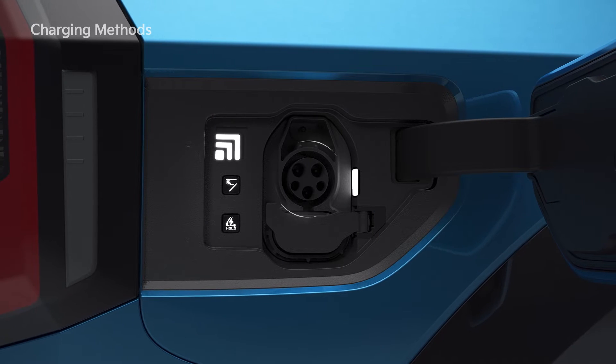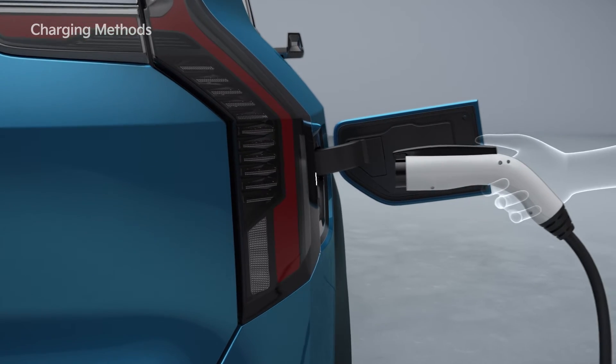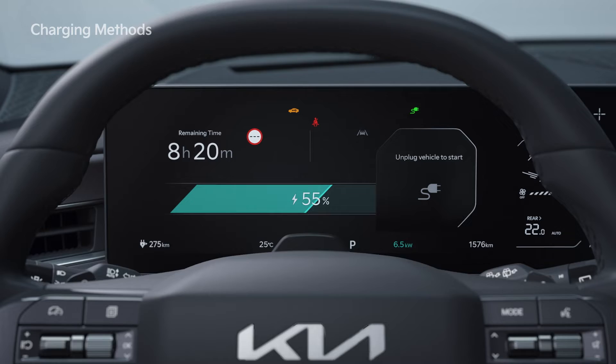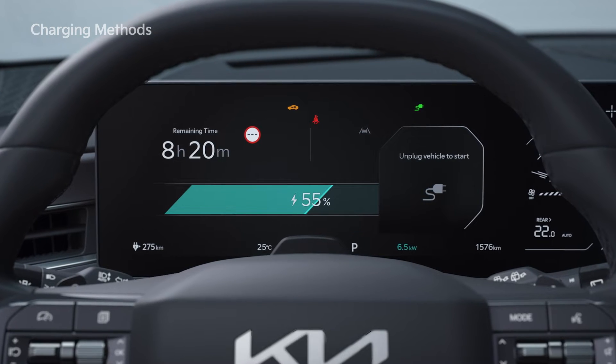Check whether there are foreign substances such as dust in the charging connector or inlet. Hold the handle of the connector and push it into the vehicle's charging inlet until it clicks. Once charging starts, the estimated charging time is displayed on the cluster for about one minute.